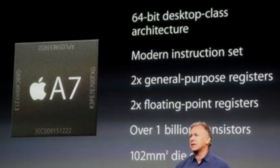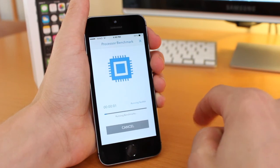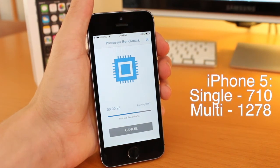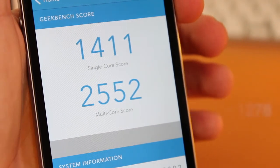The next thing we need to talk about is performance, because this is the first mobile device to feature 64-bit architecture. It basically has two times the GPU and two times the CPU of the previous iPhone 5. To demonstrate this, I'm using the Geekbench test to show processor benchmarks, which tests speed and performance and gives a score for both single-core and multi-core. Comparing it to the iPhone 5, the single-core score is 1411 versus 710 on the 5, and 2552 on multi-core versus 1278 on the 5.